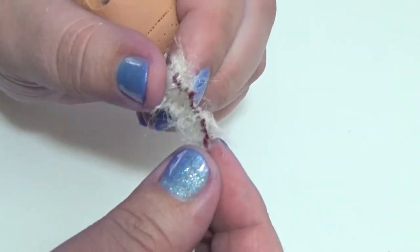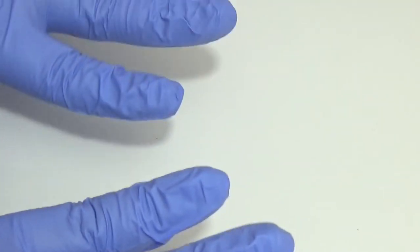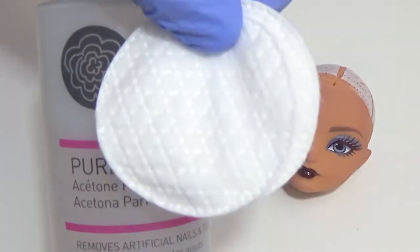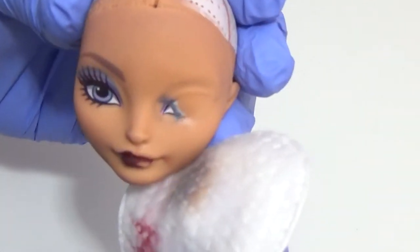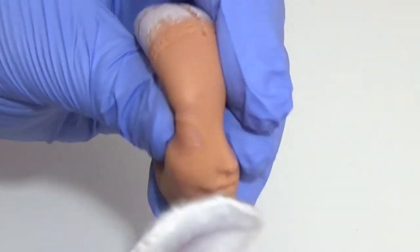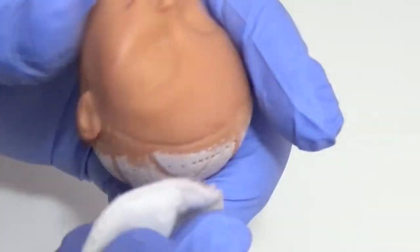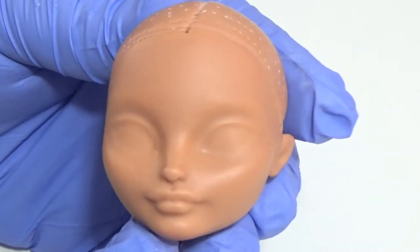I started to realize that the purple from my hands was starting to transfer to the doll's skin, so I decided to wear some gloves to protect the rest of the artwork. The next thing I'm going to do is take some pure acetone on a cotton pad and remove her factory paint. Then I wash off the head with warm soapy water, dry her really well, and now we have our blank canvas.